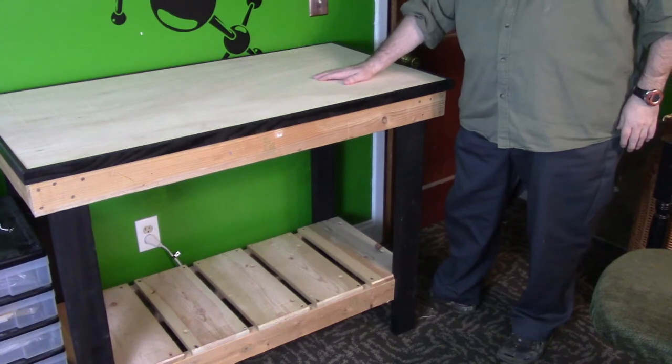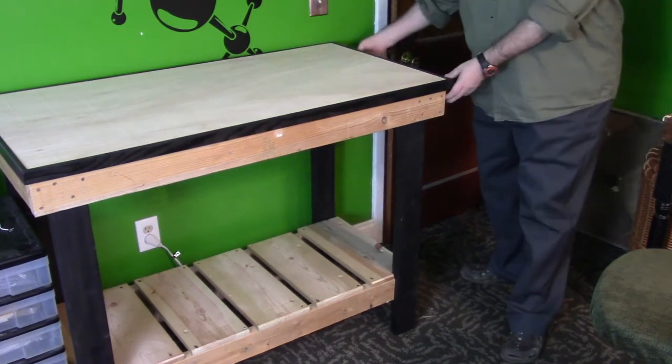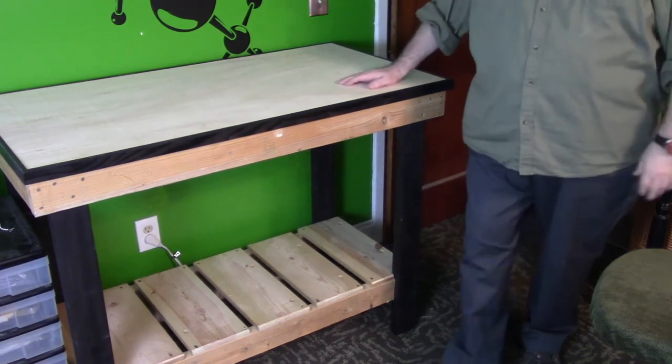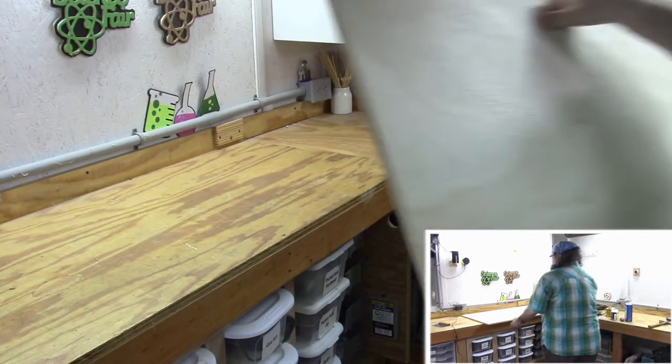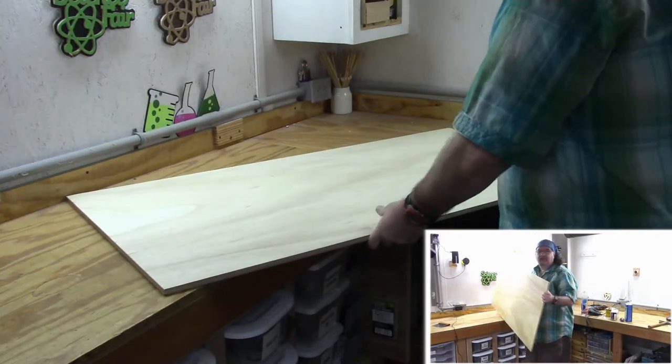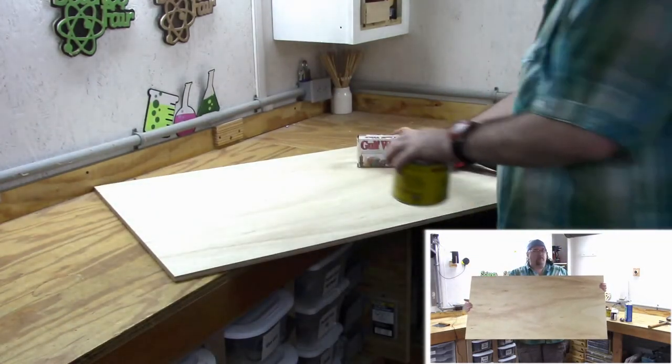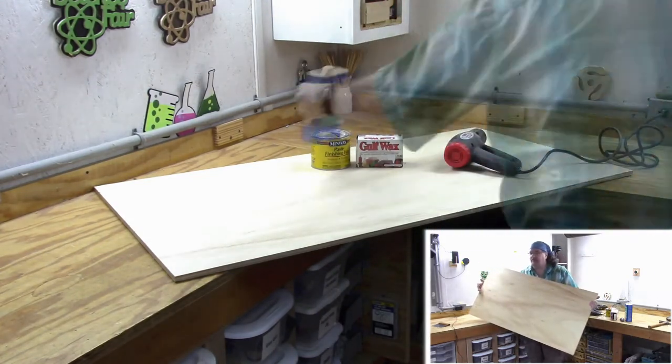I'll finish the top and then maybe build a box for the side for my pens. But this is just about done. All right, so now this is all prepared and ready to be dropped in there. You can finish it any way you want if you want to make it fancy and put stain.